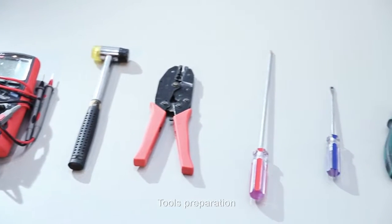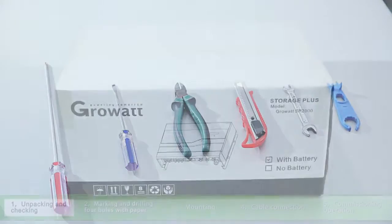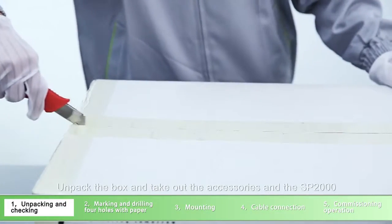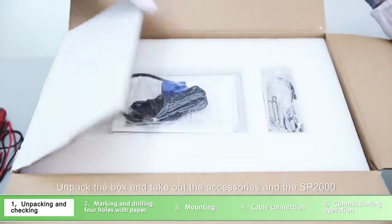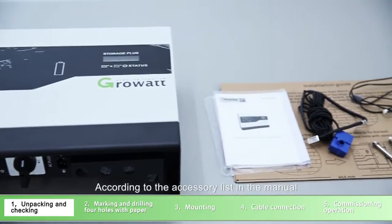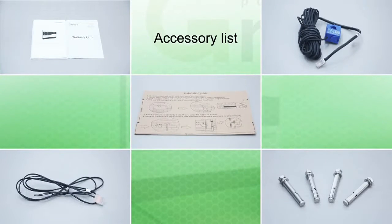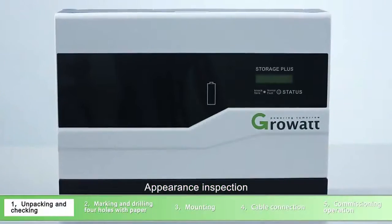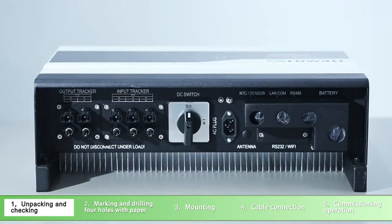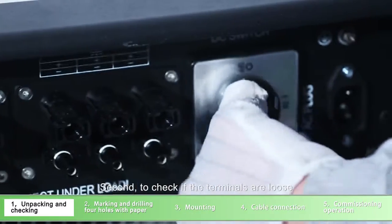Tools preparation. Unpacking and checking: unpack the box and take out the accessories and the SP-2000. According to the accessory list in the manual, check whether there is anything missing. Appearance inspection: first, check if there is any scratch; second, check if the terminals are loose.